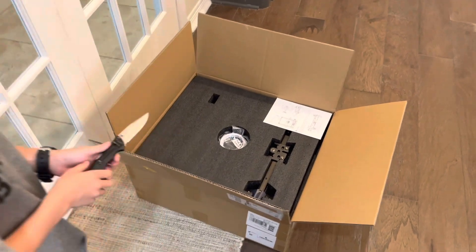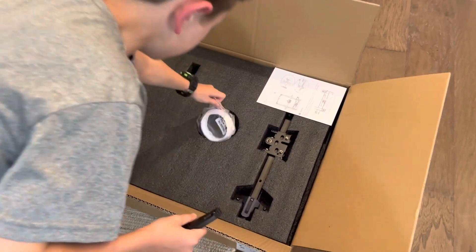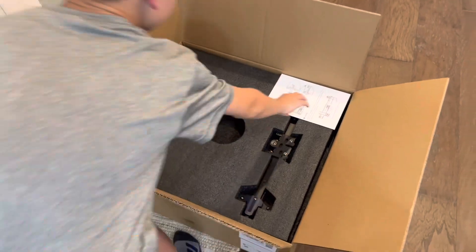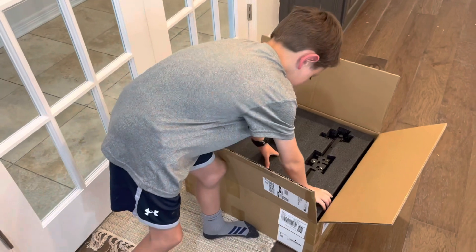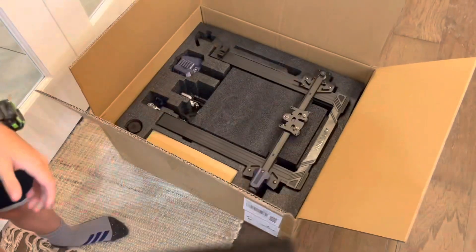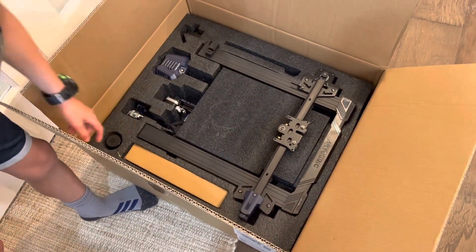And this is the inside of the box. So we've got some filament, some print list that it comes with. These look like the instructions. And then we take this first layer off — you can see we have the nozzle, the body, and all the other stuff.